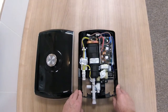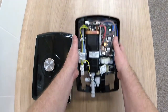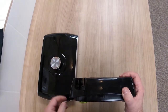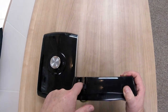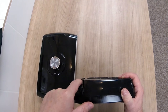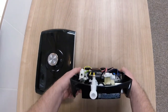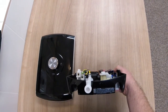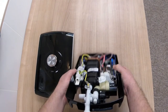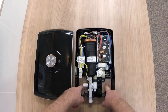Now we've moved over to the table, I'll show you where we can take the water and cable entry points from. On the left hand side at the top is an entry point for the water and also the cable, and below we have entry points for the water and the cable on the left and right hand side. You can also come in from behind with both water and electrics.